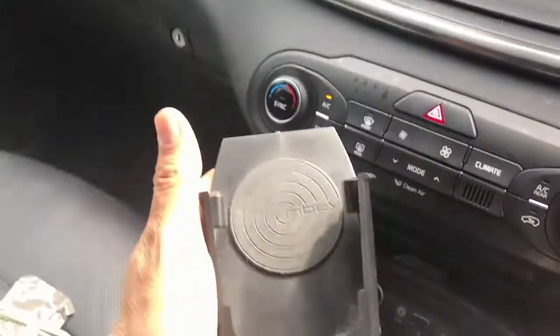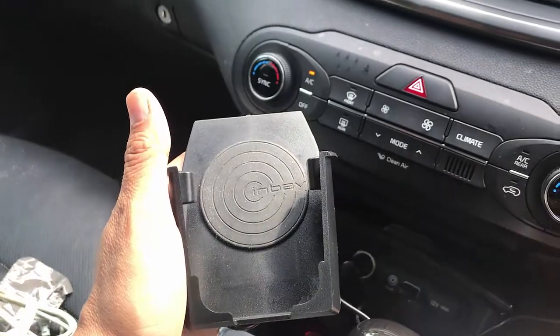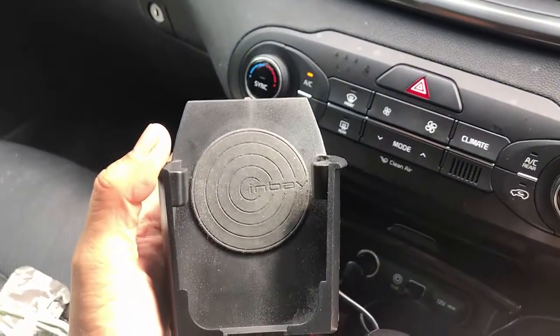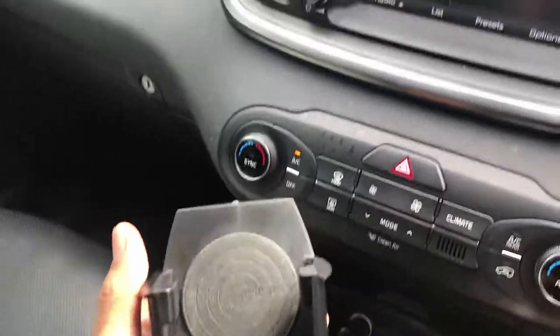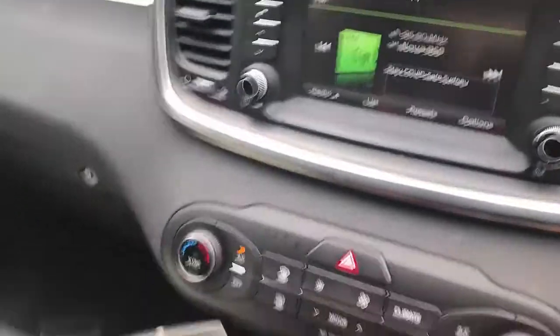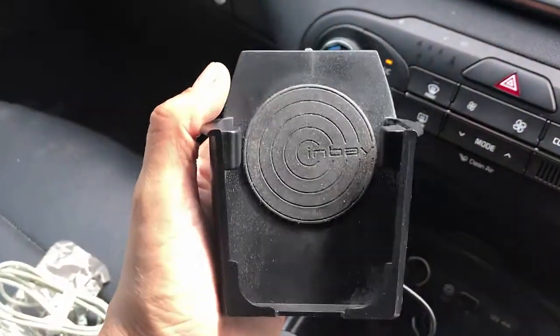Hi, this is David from Smart World. We're going to show you the complete wireless solution with the CarPlay for All. You've seen the CarPlay for All before, and nowadays only mobile phones come with wireless charging, so we have a product we want to show you.